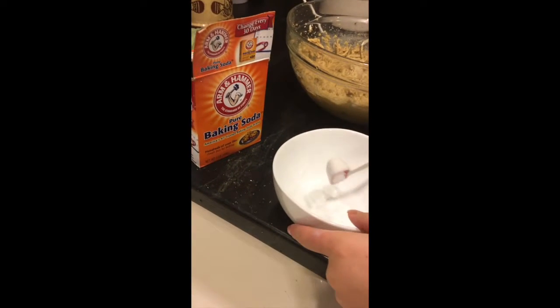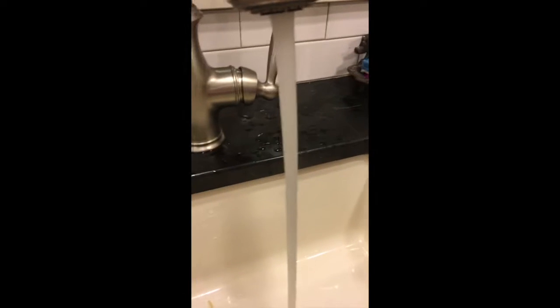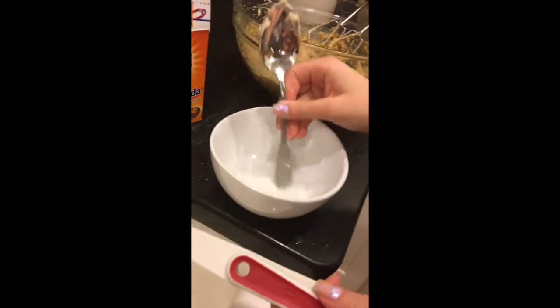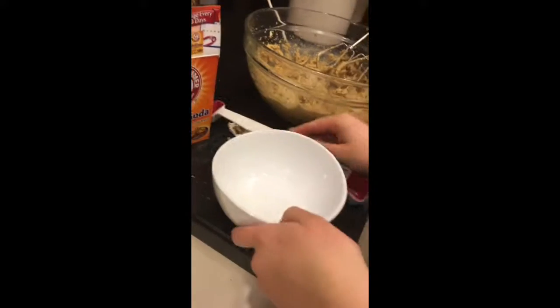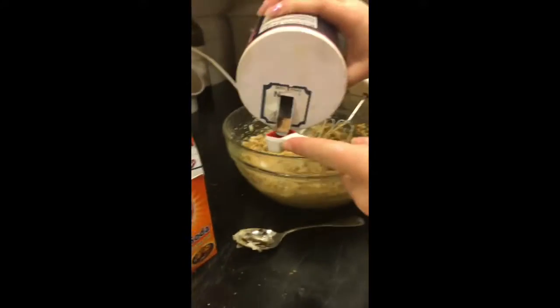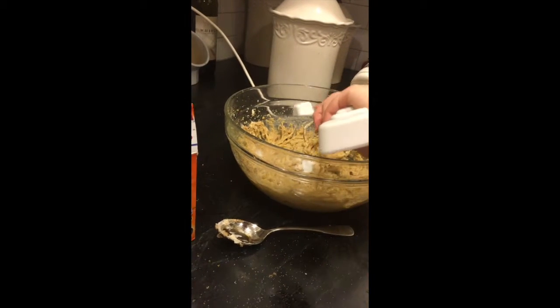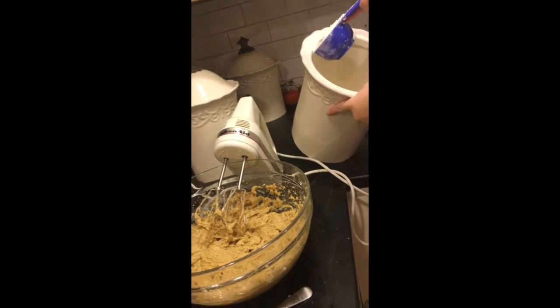Now we're going to dissolve our baking soda. Take one teaspoon of baking soda and put it in a little bowl. Go to your tap water and turn it on as hot as it goes, then put two teaspoons of the hot tap water in your bowl and mix it up. Pour it in, then add a half teaspoon of salt. Now add three cups of flour and mix it in.